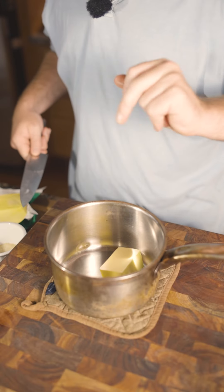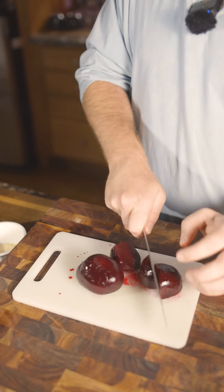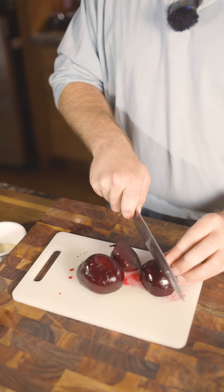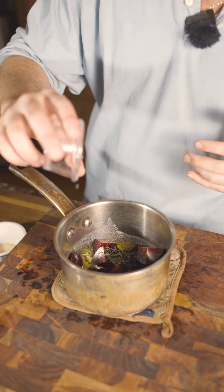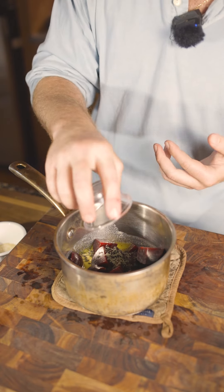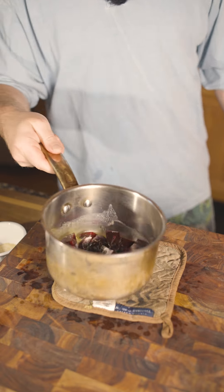Nice little dollop of Irish butter. Now while that browns, we are going to take two steamed beets, cut them into little chunks. Now we are going to slide our beets into that, along with a tablespoon of fresh thyme. Let those get to know each other while the butter melts.